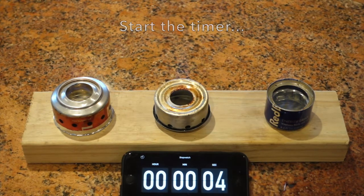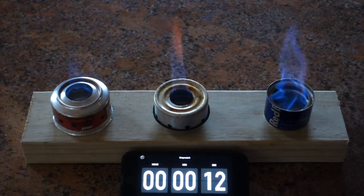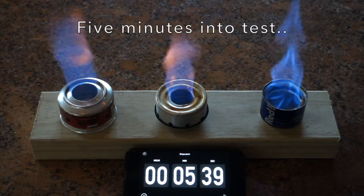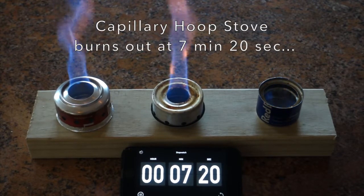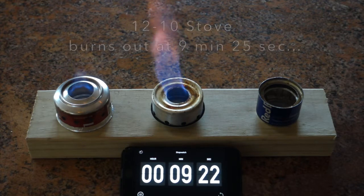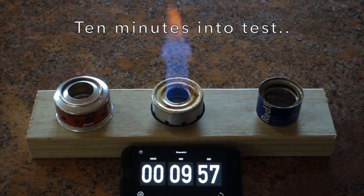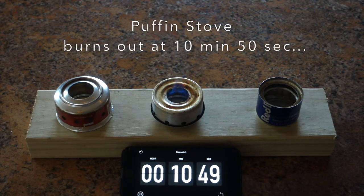So we can see a little better, I'm going to dim the lights. Alcohol can be a little hard to see when it's light, so this makes it easier to see what's going on. Five minutes into the test, all the stoves are fired up and going strong. But it's not long before the capillary hoop stove burns out at 7 minutes and 20 seconds. A couple minutes later, the 1210 stove burns out at 9 minutes and 25 seconds. At 10 minutes, the Puffin stove is still going strong and has a little bit less than a minute to go. And finally, at 10 minutes and 50 seconds, the Puffin stove gives up the ghost.